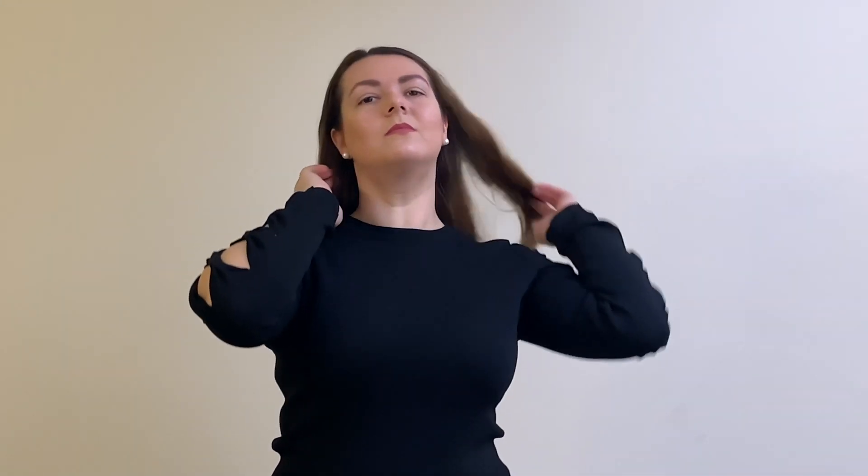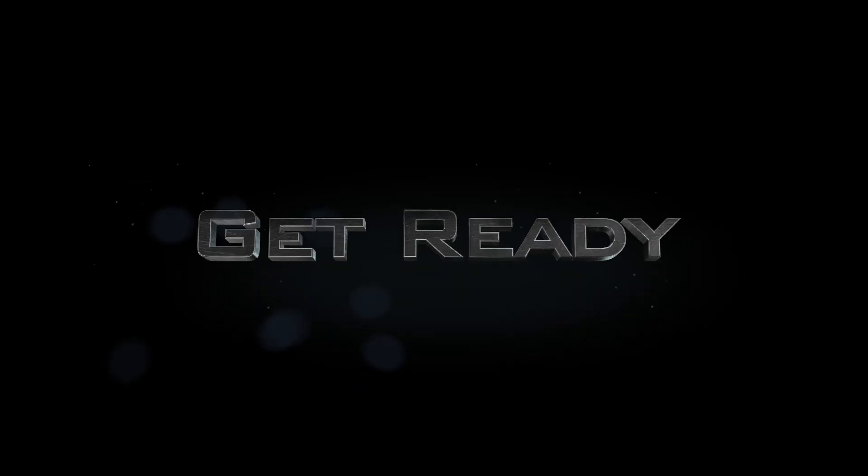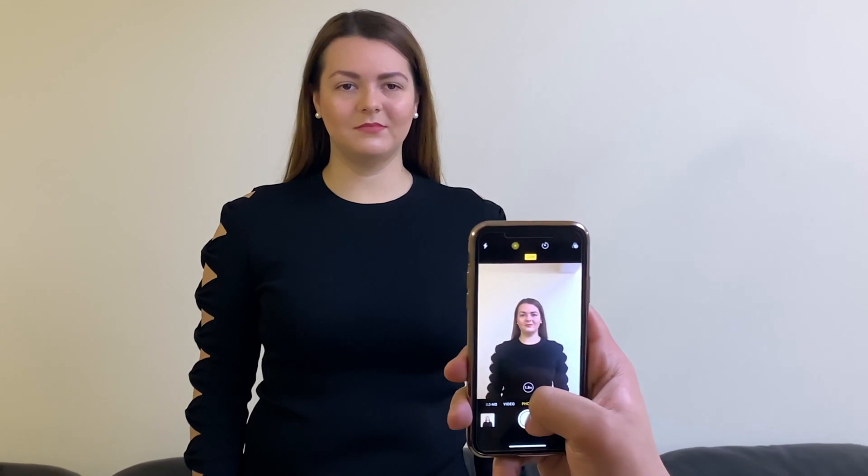Step 4: Make sure your whole face is visible. Keep your hair away from your face and brush it down. Step 5: Now get ready. Look straight, keep a plain expression and take the photo.